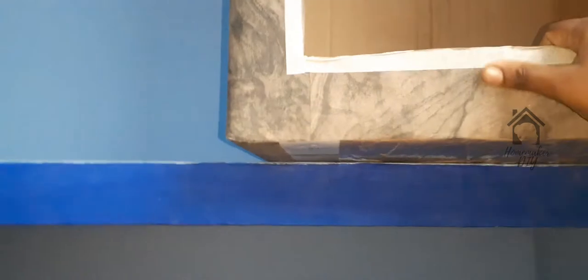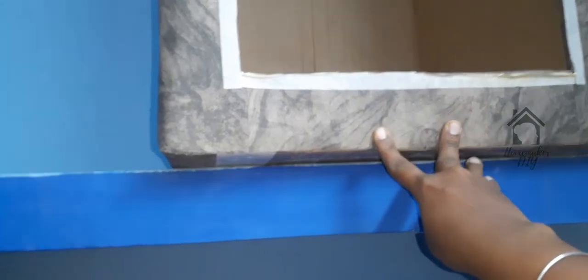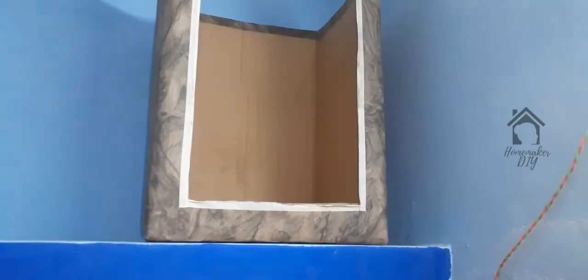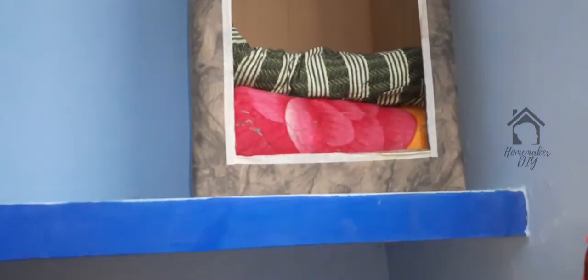Here we are going to arrange a blanket and pillows. Now we are going to arrange the storage box. If you are going to store pillows and blankets, as you can see, it is very easy to organize.